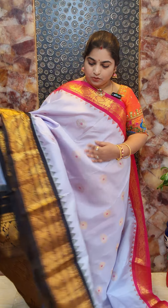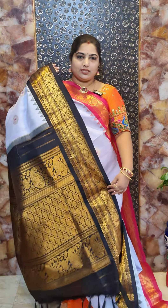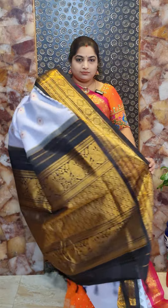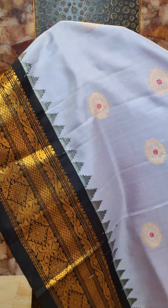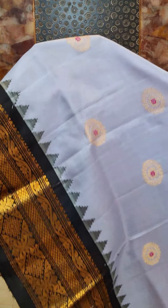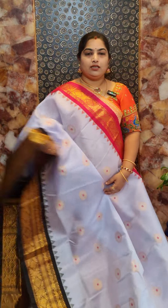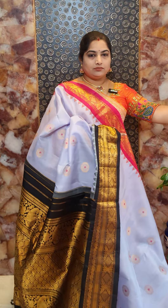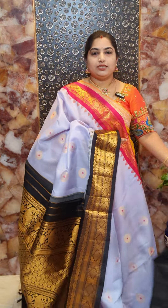Saree number fourteen is a powder blue saree with pink and black borders and a beautiful contrast pallu. The body features woven floral motifs with pink Meena work touch, and the borders are also beautifully designed. The drape look is shown. This saree comes with contrast black blouse with woven oval borders. Saree number fourteen priced at Rs. 16,800.